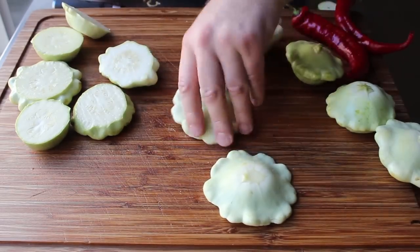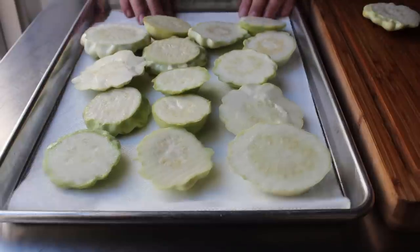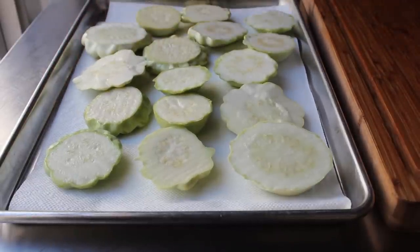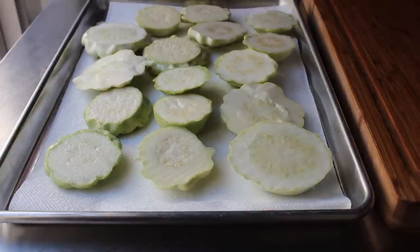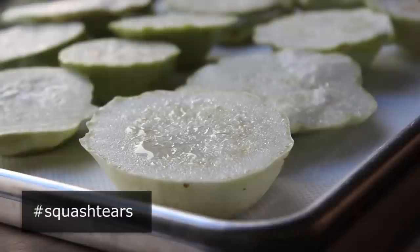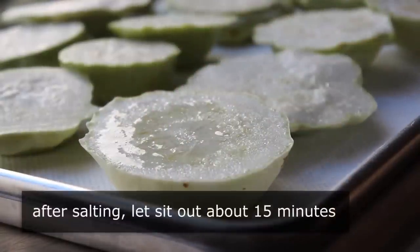Using one or both of those techniques, cut your squash in half. Then lay some paper towel down on a sheet pan and place the patty pans cut-side up and give them a generous sprinkling of salt. That salt is going to season this incredibly bland vegetable, but it's also going to draw out some water — what we call squash tears — which will help concentrate the flavor. Let it sit for about 15 minutes.